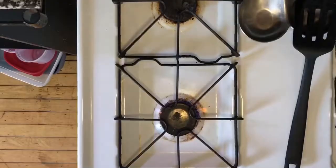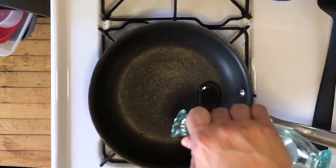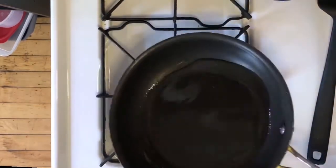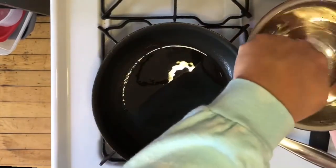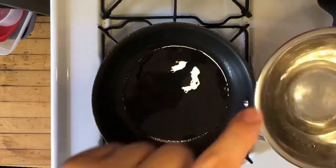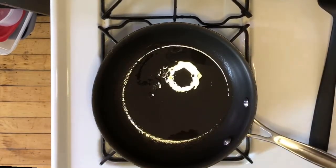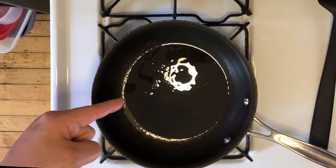Warm up your pan — start it on high for about a minute, then add your oil and let that heat up for another minute or so. I'm starting with a little bit of vegetable oil. The reason I'm not using butter or olive oil is because those things burn really easily. Olive oil has a low smoke point, and butter has milk solids that will burn in high heat. You can test the temperature of your oil by sprinkling a couple little drops of water in the pan — if they sizzle, the pan's hot.